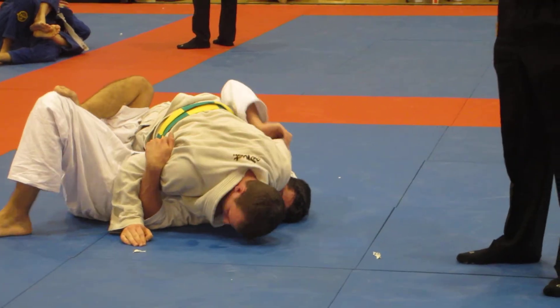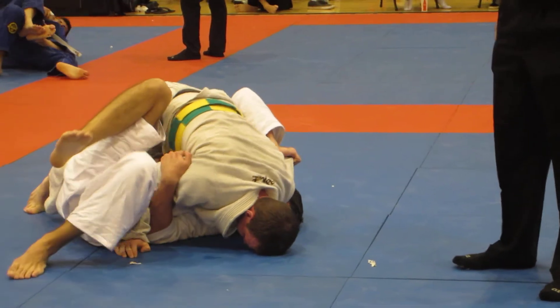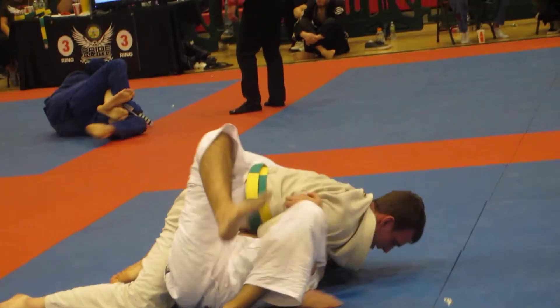Bridge him up and over. Bridge, bridge, bridge!